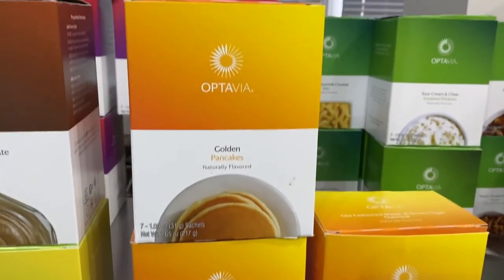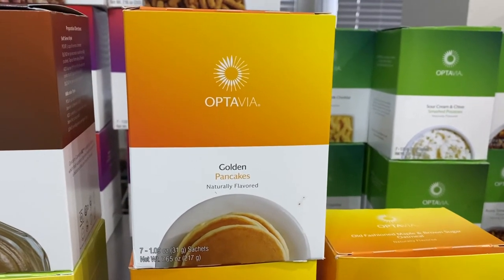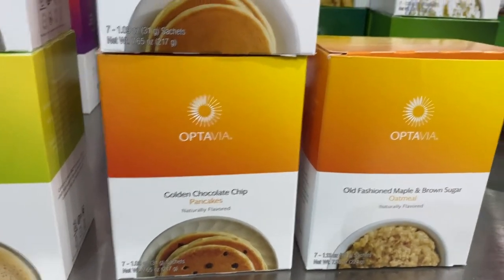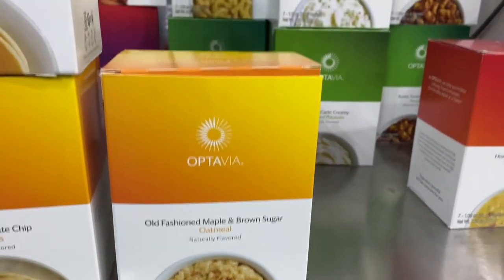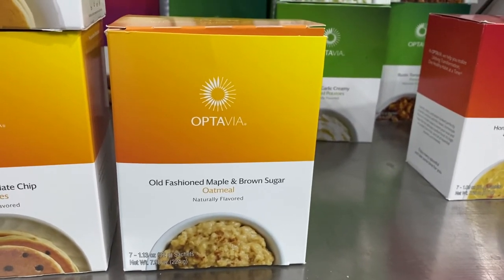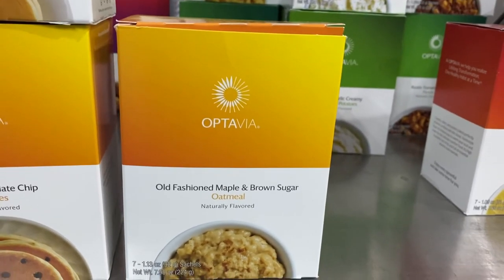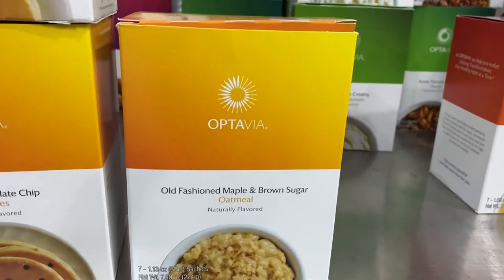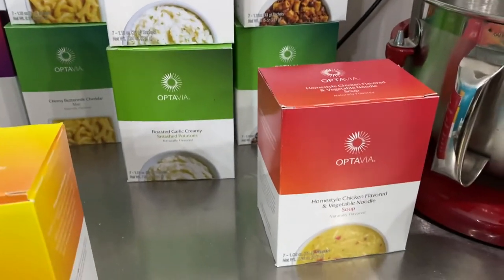I also got two boxes of pancakes — the golden pancakes and the golden chocolate chip pancakes. I love these made as pancakes just like the directions say, or I put them in the waffle iron. There's also old-fashioned maple and brown sugar oatmeal, which I like eating by itself with water, or I have a little hack for making it into an oatmeal cookie.